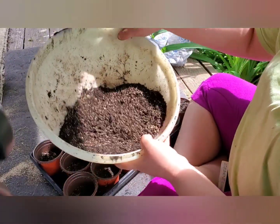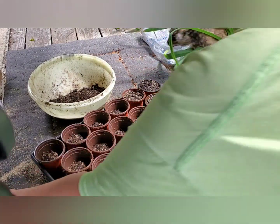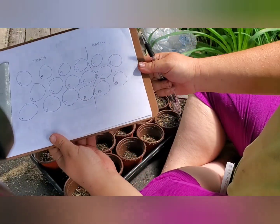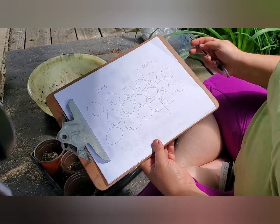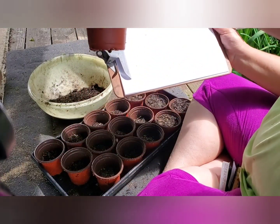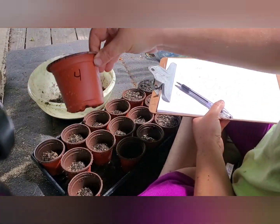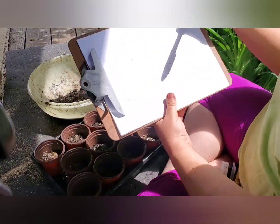Here's some extra compost mixed with vermiculite to top up as needed. I also have my trusty chart, because all of my plants get charted — this is my way of keeping track of things without having to use a lot of labels. There's a number in a circle that corresponds to a number written on each cup, so I'll make a note of which seeds I planted there on my chart.